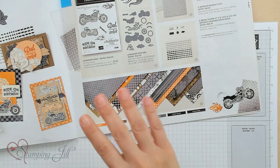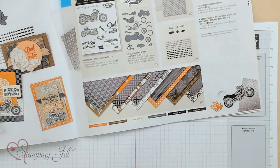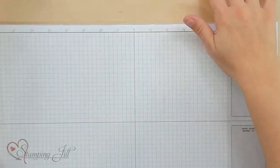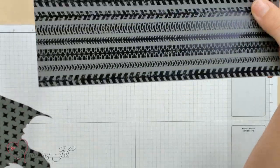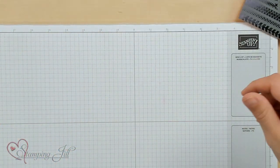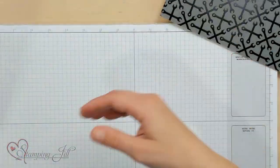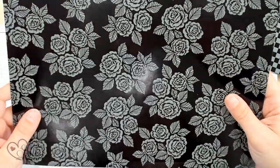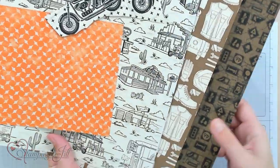They have one side that has the Pumpkin Pie, Soft Suede, and Very Vanilla colors printed, and then on the other side there is this shiny black image, and they have different ones. They've got the road, these little diamond triangles, the wrenches, the racing squares, and a pretty rose. On the other side are all these pre-printed items.